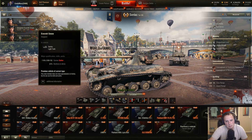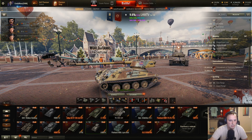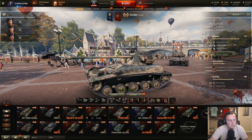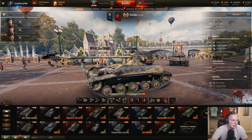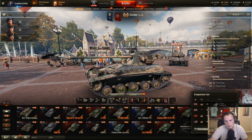Three crew members. When you look at the British light tanks, most of them have the three crew member setup. However, do note that the tier 10 one only has two crew members, so it doesn't exactly line up 100% with all the British light tanks. Let's get into the comparison.